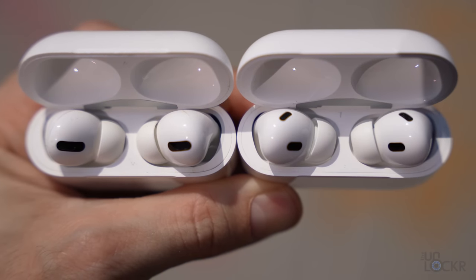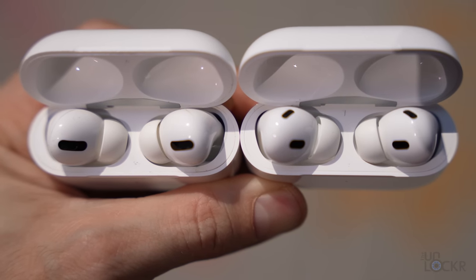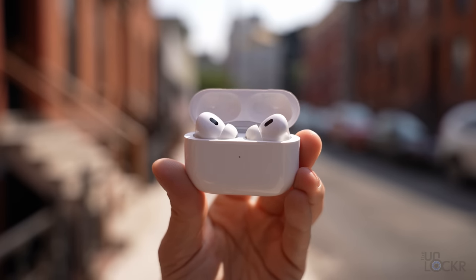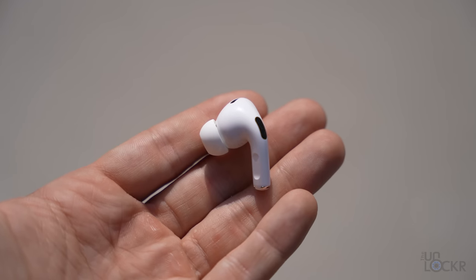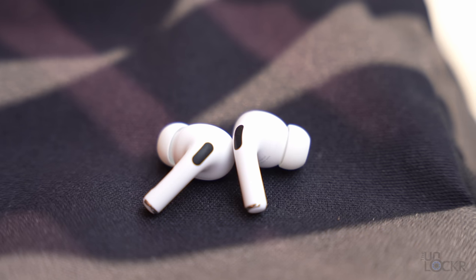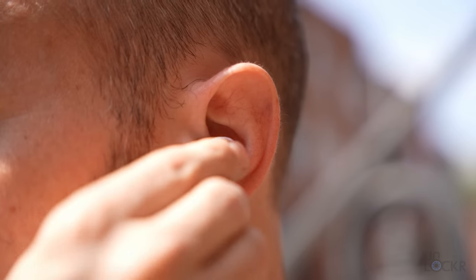Apple says that this is in part because of the new chipset in here — the H2 over the H1 from the last model — and that allowed them to process these algorithms faster. Besides the new chipset, we have new skin detect sensors compared to the optical infrared sensors on the last model, which makes in-ear detection a little bit better. Even though I never really had an issue with in-ear detection on the last model, this is supposedly better.